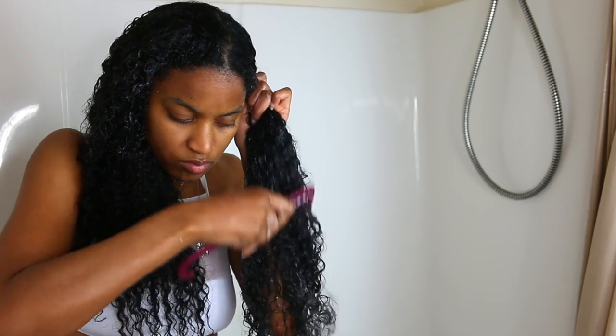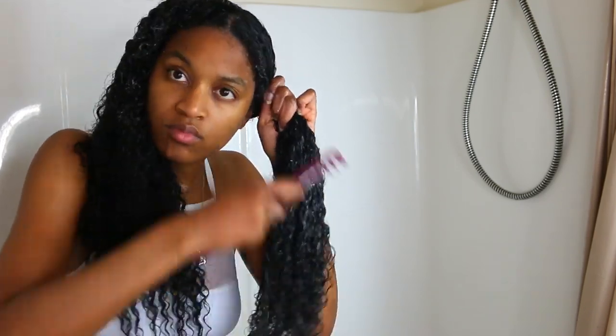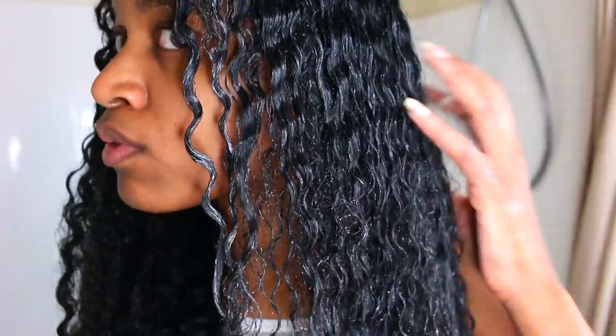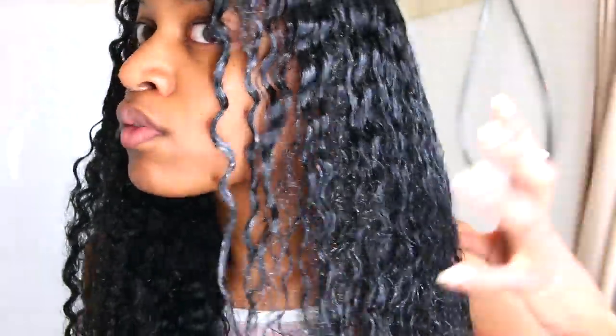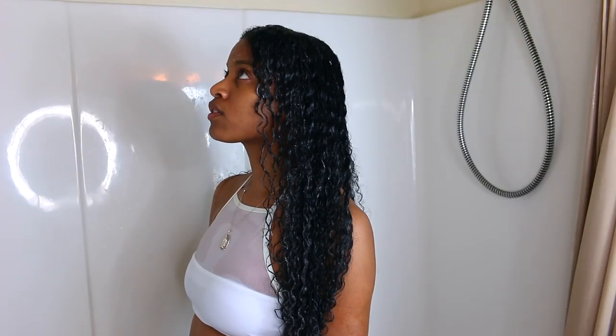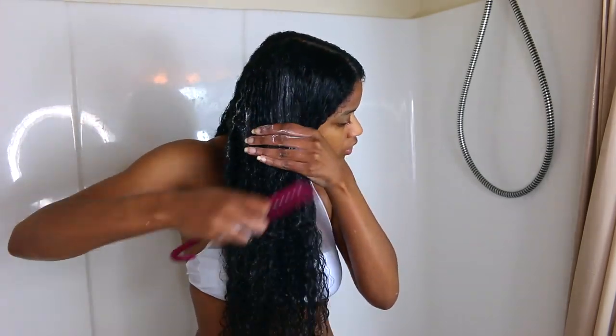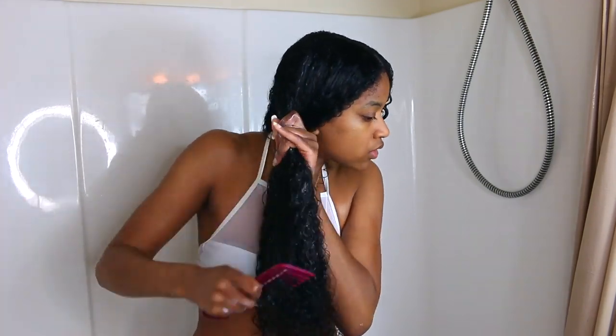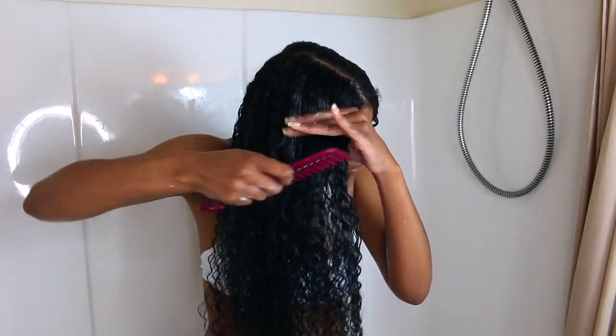So one thing you guys may notice if you've seen any of my other routines is I've added in a new addition — the wide-tooth comb. I've started to comb through my hair a little more because I want the product to get into my hair better and it just helps with detangling. Sometimes I still use my fingers, but I've switched to using the wide-tooth comb more to detangle in the shower since it gets the product through your hair a little better.